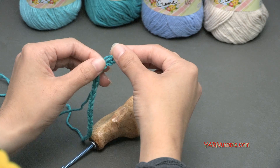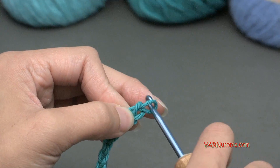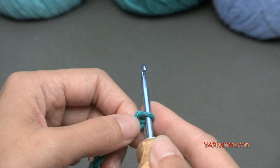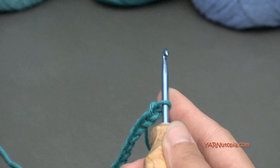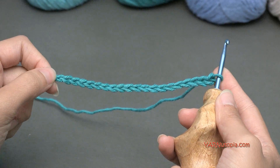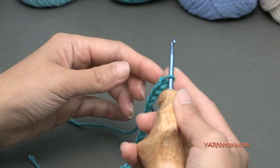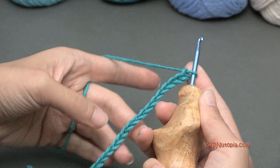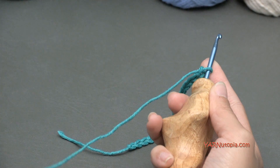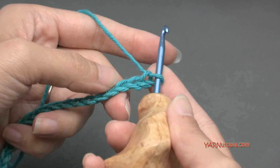You can chain as many as you need to. Just do a multiple of 10 and then add another chain at the end of your foundation. So I chained 21 for this project today. If you need to know how to do a slip knot and a chain, you can watch episodes 1 through 5 of our Stitch Gallery and Glossary, and you will learn how to do those.